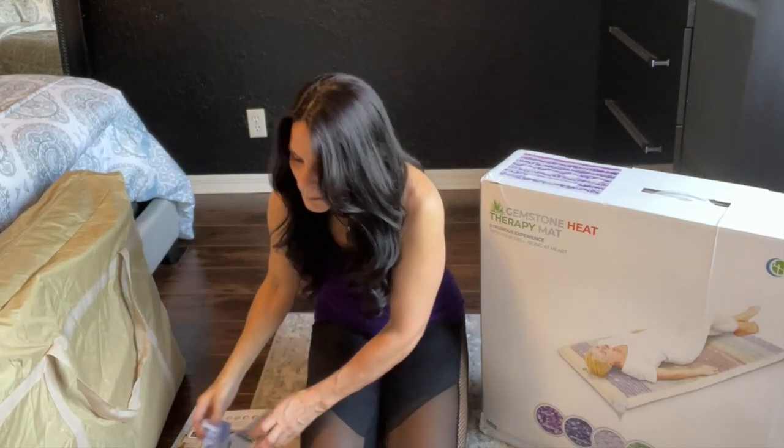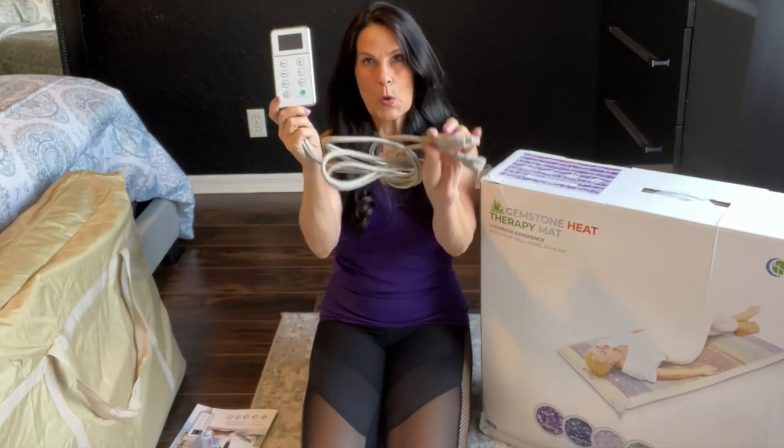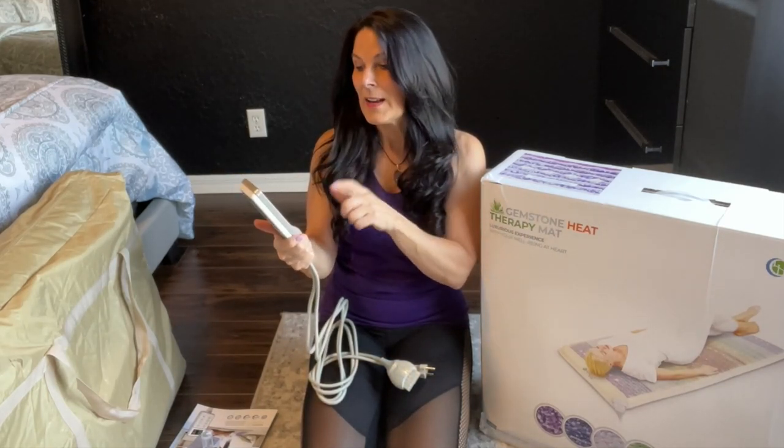It comes with a warranty card and this little tester for the PEMF — we're going to go over that a little bit later. It comes with your control: all you do is plug this into the mat, plug one end into the wall, and these are your controls. You can set the time, the temperature, and the intensity of the PEMF. It also has biophoton lights.